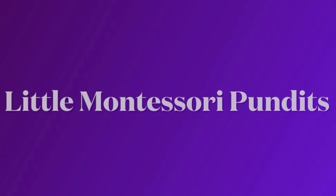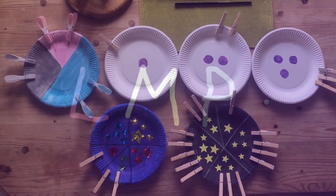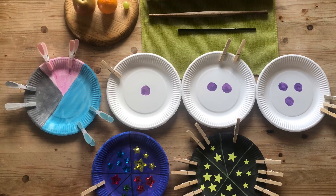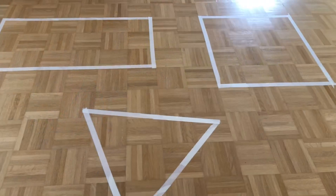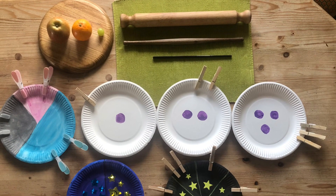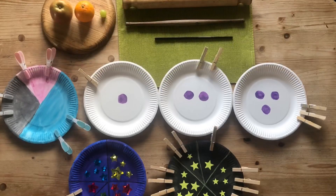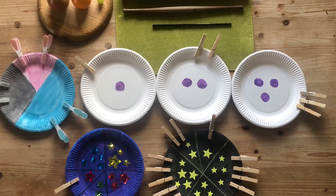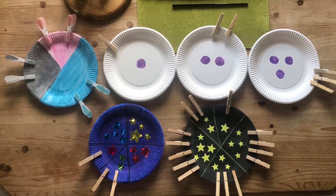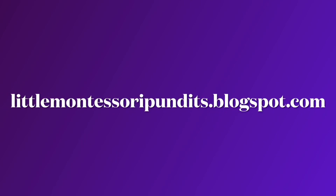Hi everyone, welcome back. With a lot of requests from my viewers, I've put together Montessori-inspired DIY math activities for toddlers in two parts. This part one will include physical activities and will cover shapes, symbols, comparing sizes, and color matching. Please visit my blog where you'll find step-by-step information on how to put together these activities — the link is in the description box below.